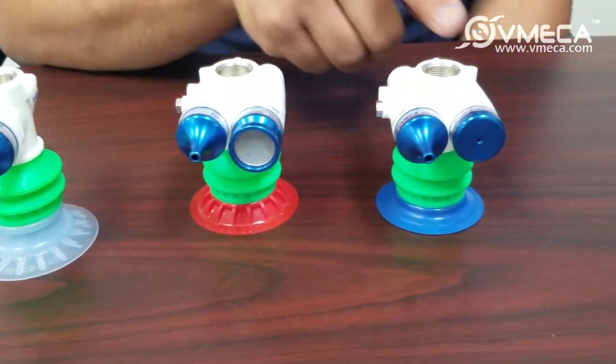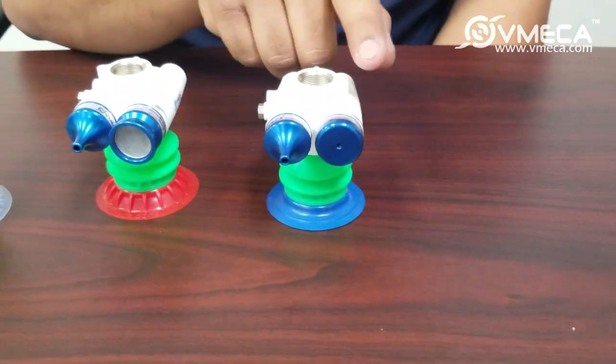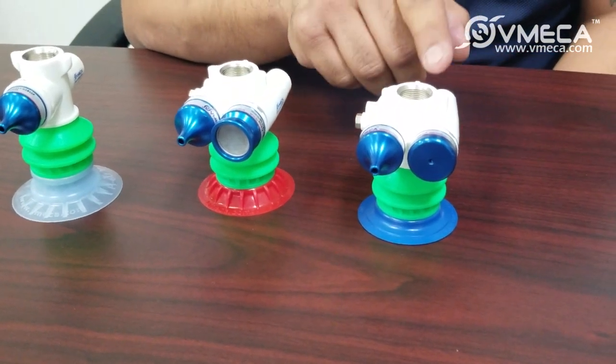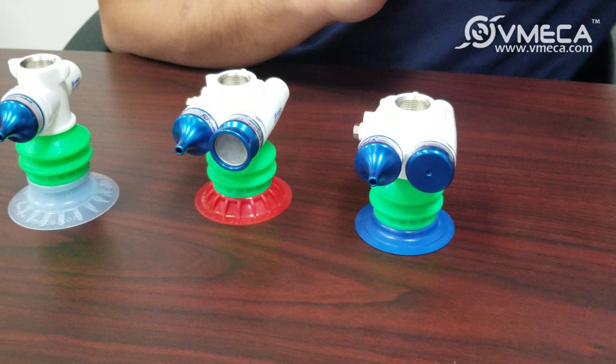The C type is similar to the B type, but the C type has a built-in check valve integrated inside. You can use the C type when you have an application that has a fast cycle time.